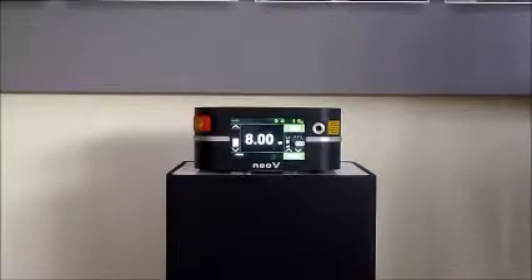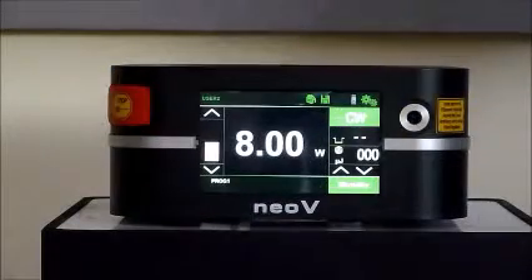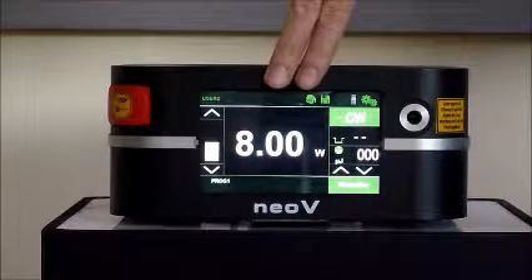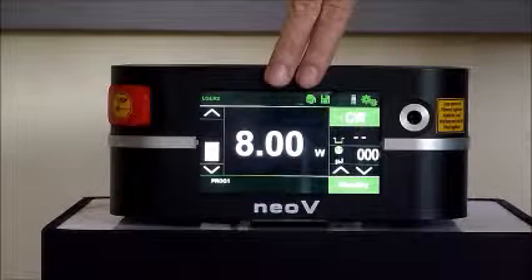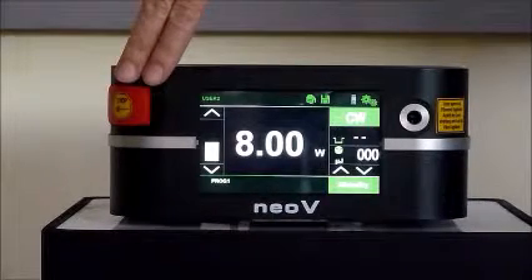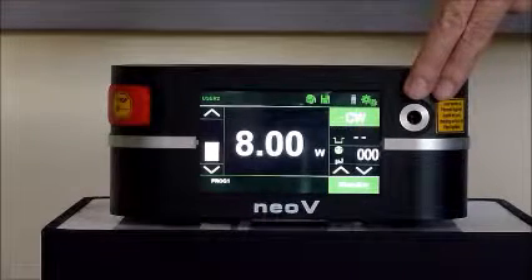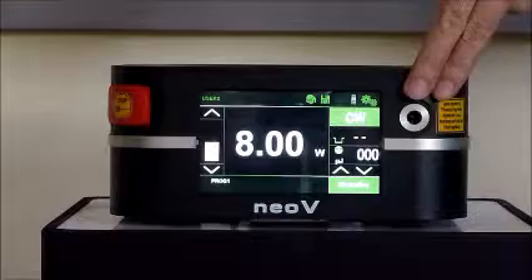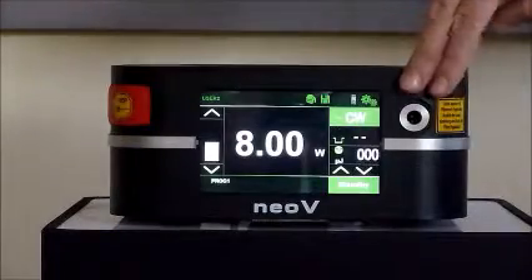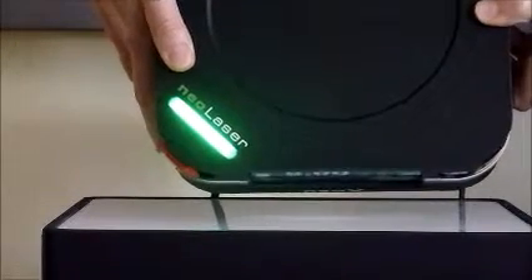Now let's get to know it more intimately. Front: touch screen display for setting device parameters and reading status and alerts. Emergency button to be used at a time of an emergency. Fiber port supporting a wide range of fibers and accessories. Top: status light providing a quick visual reference about device status.